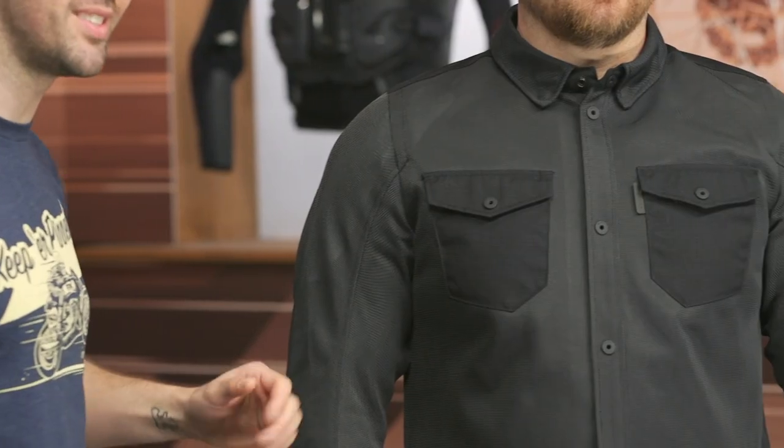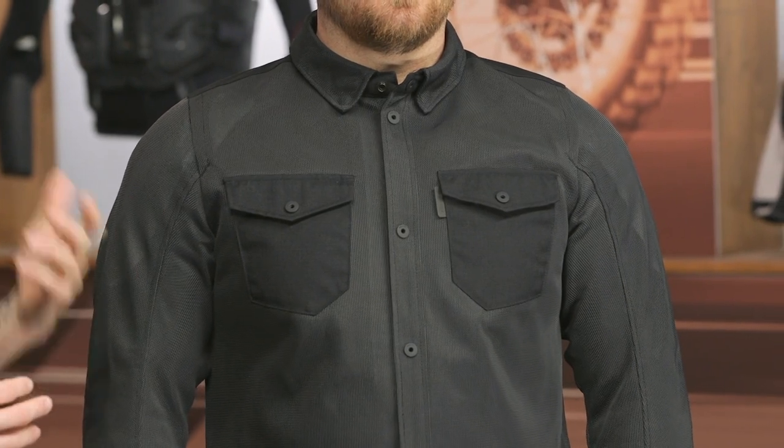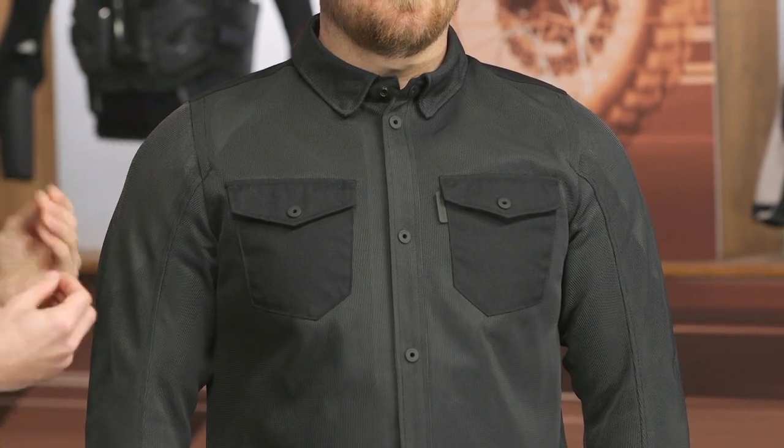As we work our way down the shoulder, you're not only going to get CE Level 1 C Smart Armor underneath the shoulder as well as the elbow, but you've also got some additional PWR 2.0 reinforcement underneath there. It's kind of this white material — it shows up a little bit in the sunlight. The point is you've got some additional reinforcement in these areas that are prone to impact.